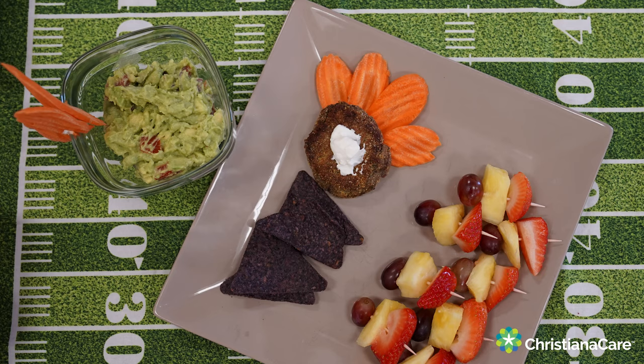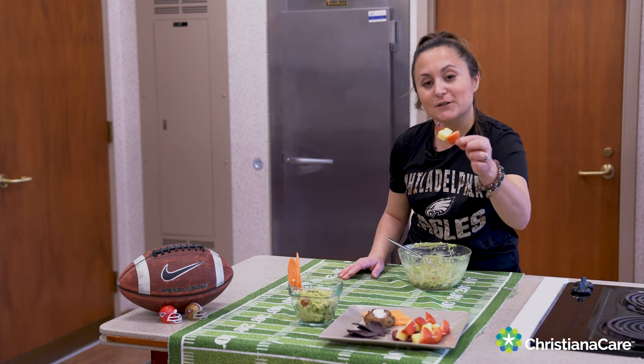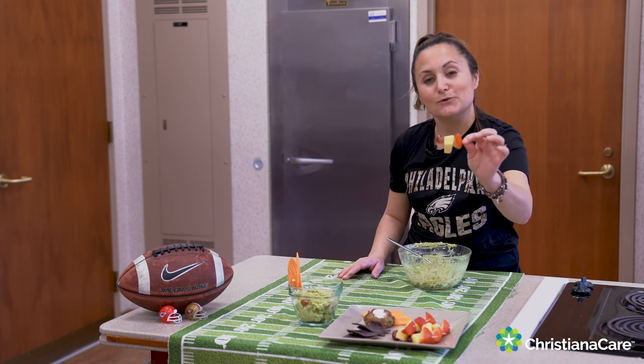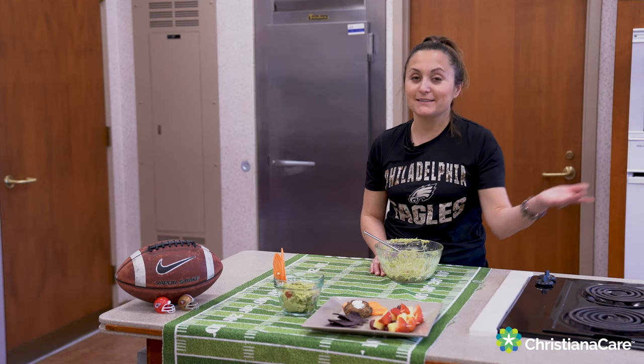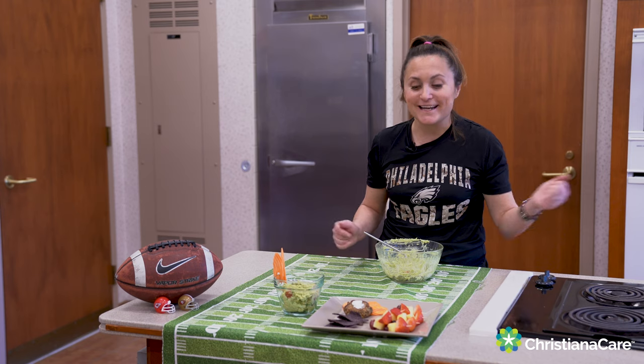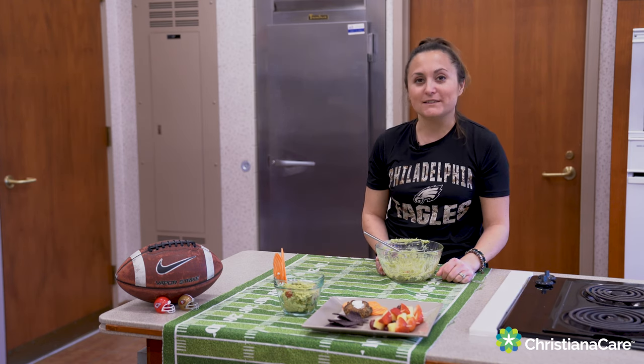This guacamole could even go on your black bean burger slider that I made here, and that has a little dab of sour cream on it. But you could also dab a little plain Greek yogurt on there if you wanted to. And our fruit skewer is just three pieces of fruit on a toothpick — you have a grape, a slice of pineapple, and a small slice of strawberry. That's a touchdown if I don't know what is! You can find these recipes on our Christiana Care Wellness Blog.